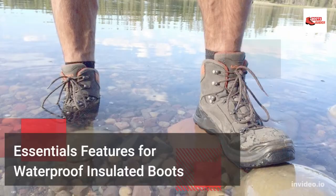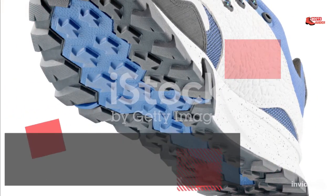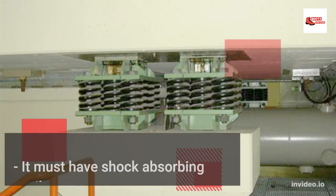Essential Features for Waterproof Insulated Boots: Insulated work boots must have 100g to 800g of synthetic material. The outsoles must be oil and slip resistant. They must also have shock absorbing attributes.